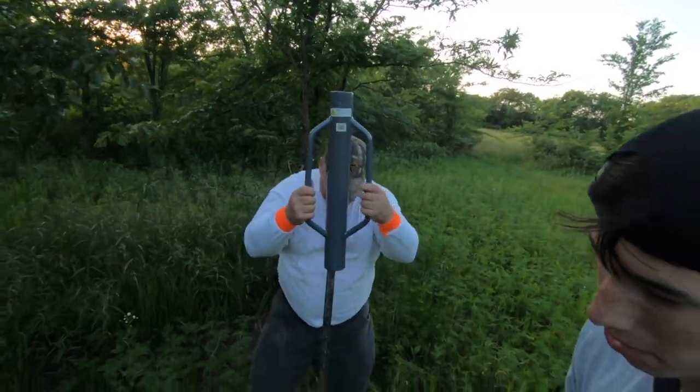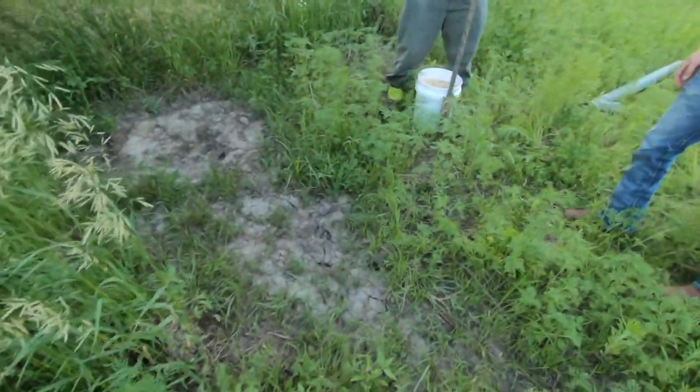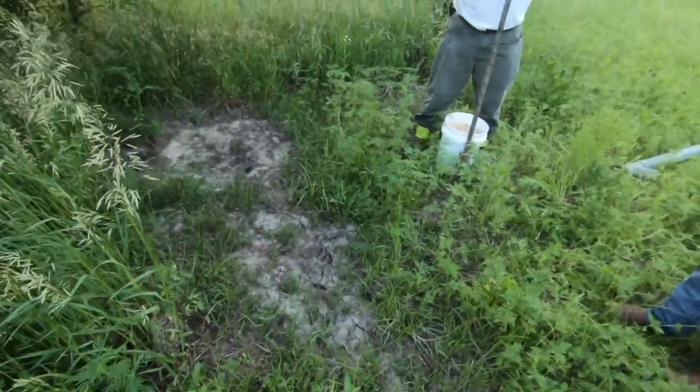They've got those tracks — have to be fresh. Yeah, those are fresh tracks on the old hillside.